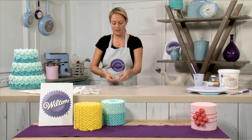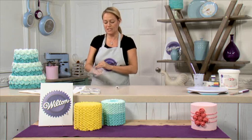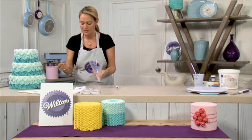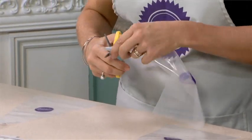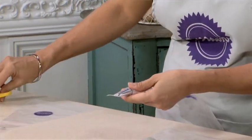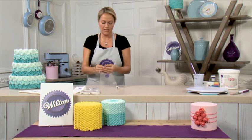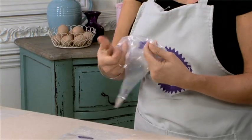If you don't have a coupler, or you're just using one tip to do your decorating, you might just want to use the tip straight away. In that case, open the bag and slide the tip down into the bottom about a third of the way up, just score with your scissors, and again push the tip back up out of the way and cut the top off. Then push the tip down into the bottom of the bag so it's nice and secure.